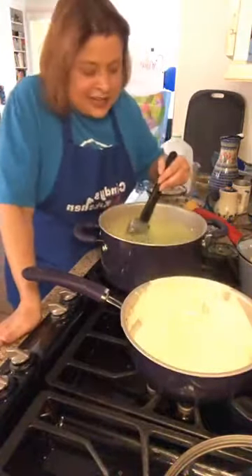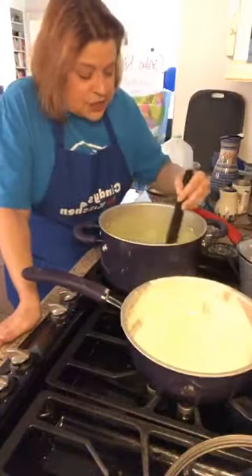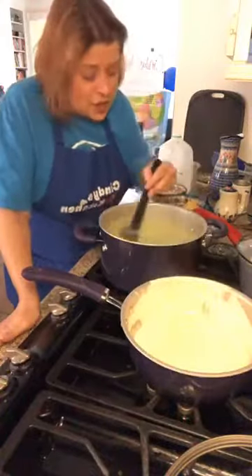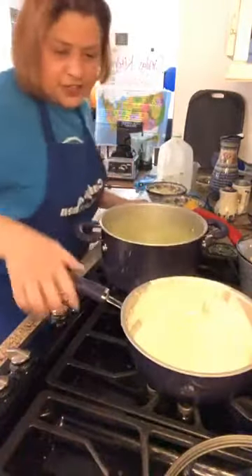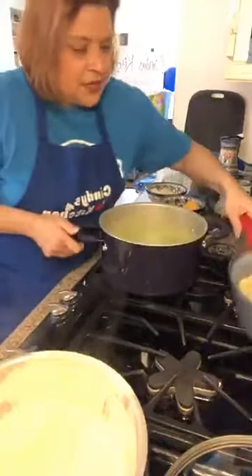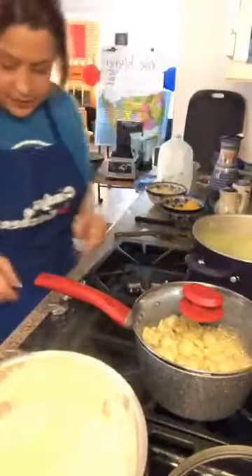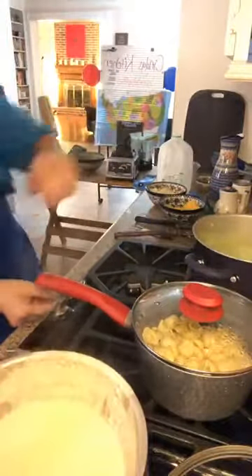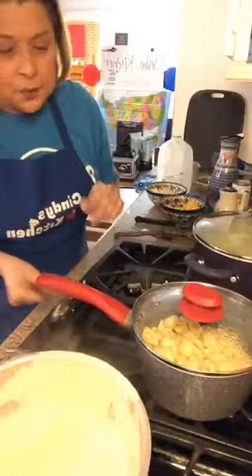I'm a little leery about all these cans of chicken stock — it really is so much better to make your own. I'm going to move things around because I want this to heat all the way through. I'll put the lid on and taste it for salt and pepper.